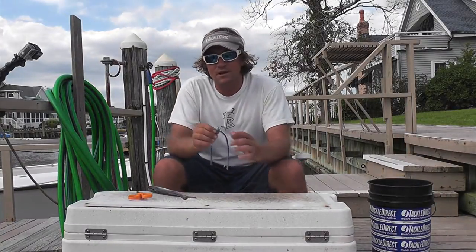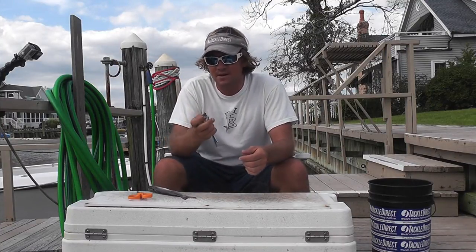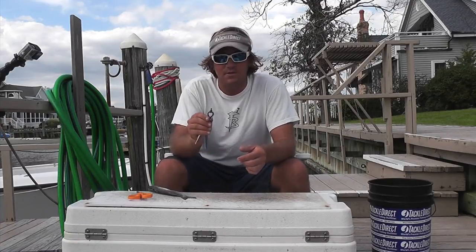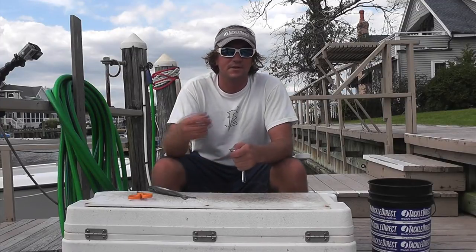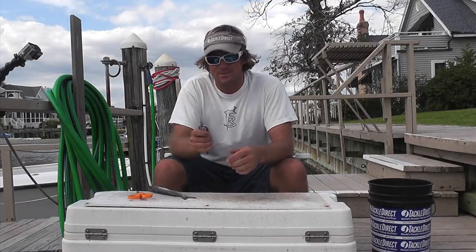Hey everybody, I'm Captain Ricky Wheeler, and today I'm going to show you how to use a party skirt to skirt your dredge mullets. The party skirt from fishtownsea.com is such an awesome lure. You can use it so many different ways — it's extremely versatile due to the o-ring attachment. You can use it circle hook fishing to skirt your ballyhoo, you can skirt your shrimp baits, and today I'm going to show you how to use it on your dredge mullets.